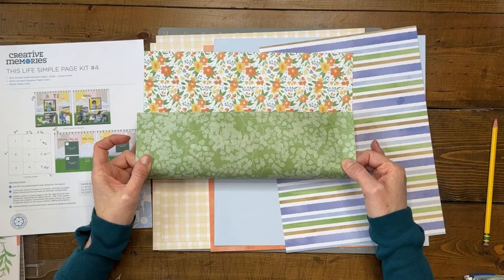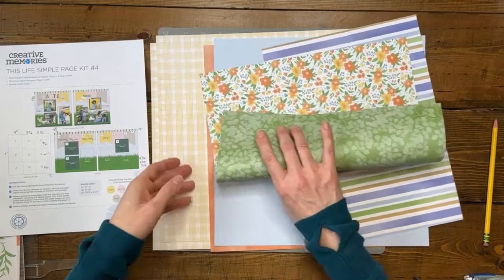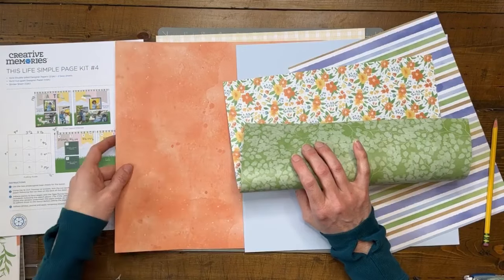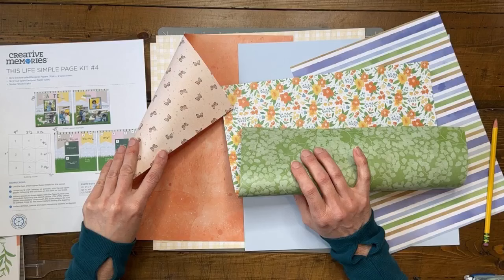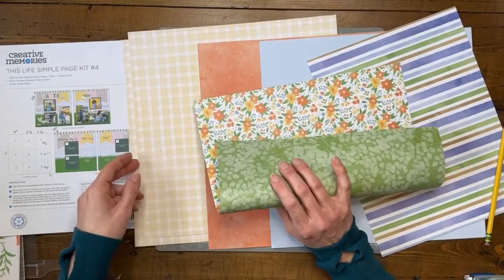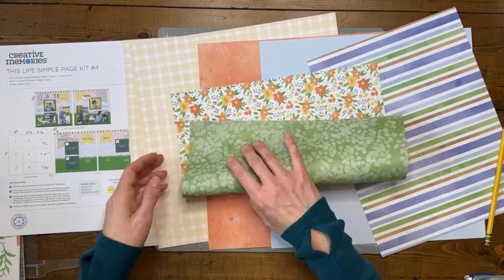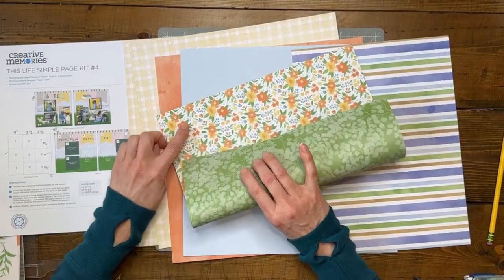I think I can get the bottom and one of the banners out of this green paper. I also have this lovely orange tonal paper — I wish they'd give us full packs of tonals with this texture; it's so versatile. I'll use a banner set from the orange. The back side is butterflies, which doesn't really go with this print, so I'm just using the orange side. For the base papers, this yellow gingham plaid would be enough of a neutral base.